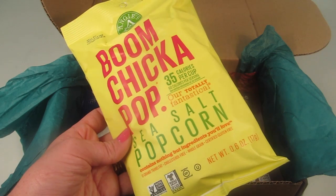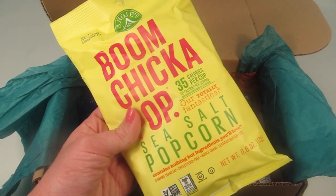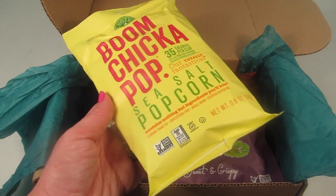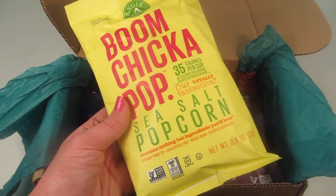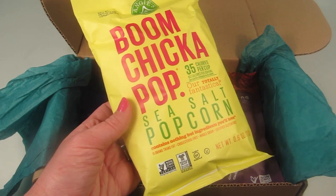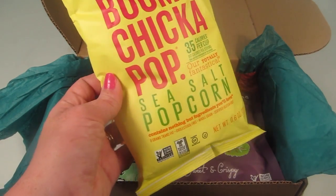We have Boom Chicka Pop sea salt popcorn — 35 calories per cup. This is great popcorn. I'll probably end up eating this myself. It looks like normal popcorn with a sea salt flavor. It's a very healthy popcorn, not loaded with flavor, but it's just enough to be satisfying. I really like Boom Chicka Pop.